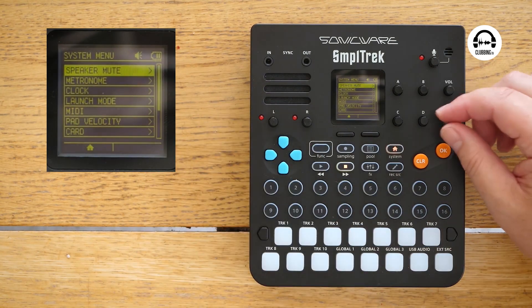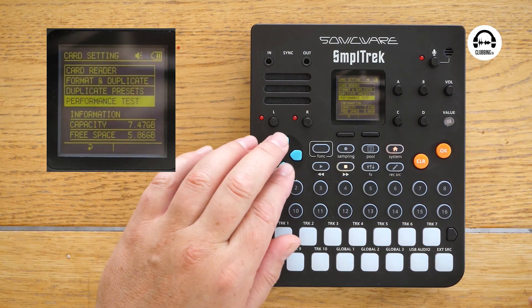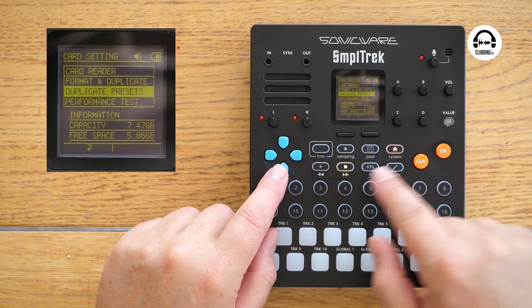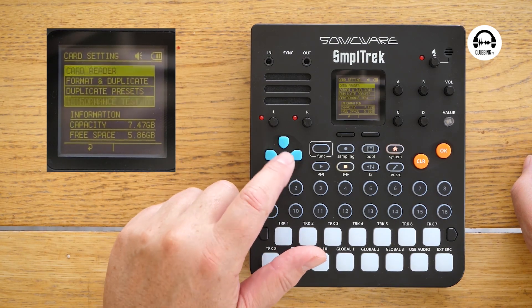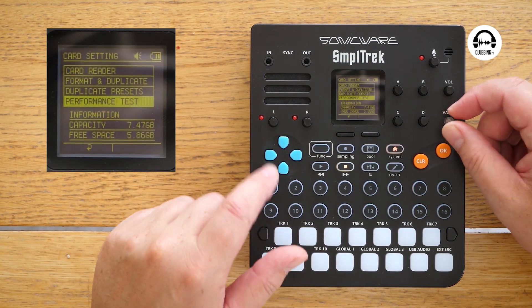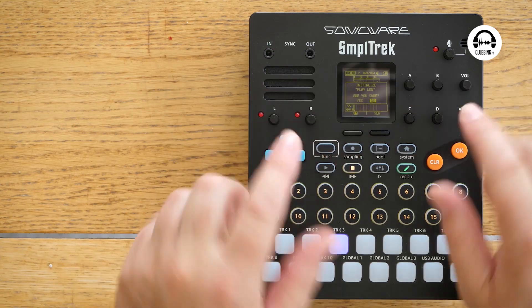When you first get it, you need to go into the system menu, go to the card, and format and duplicate it. Something I didn't realize and spent ages searching the internet for — all the stuff to put on it is already in there when you get it. If you look at what I've been doing here, I've been moving around using these little Nintendo Game Boy-style buttons, and you can move around different menus using the encoder as well. Combinations of twisting and pushing get you through all the menu systems, and there are quite a few menus in here, as you'd expect with a screen this size.